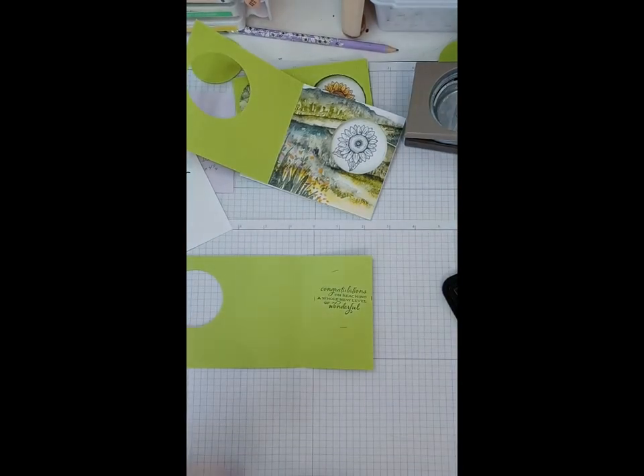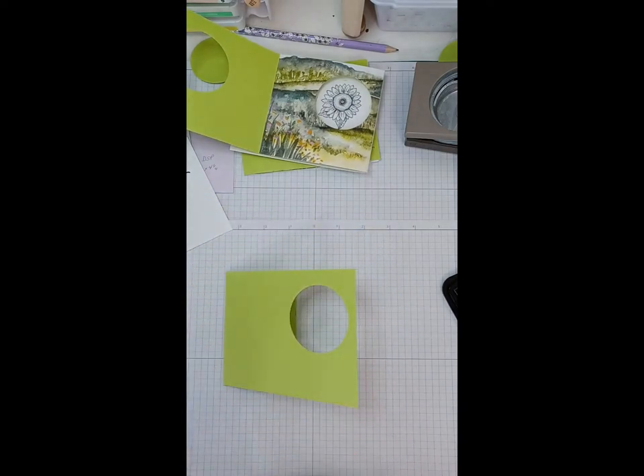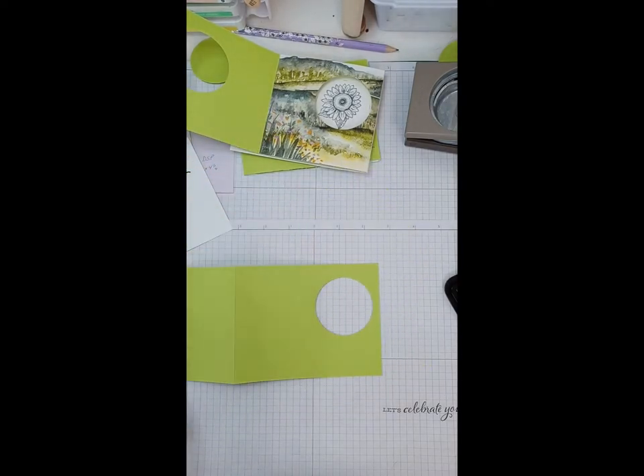A little crooked but it'll do. Now we're going to do the front. I chose 'Let's Celebrate' because I made this as a graduation card — congratulations for accomplishing something. I found that the lettering on these stamps didn't always come out quite as I wanted, so I do test mine on paper first. That looks good. This is our front and we want our sentiment at the bottom.